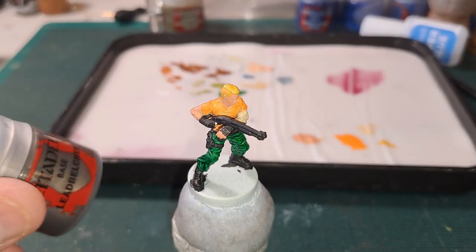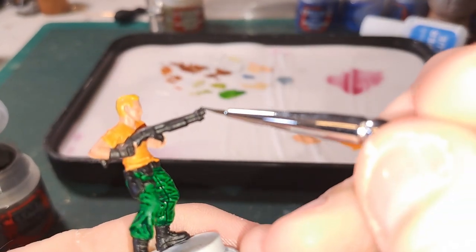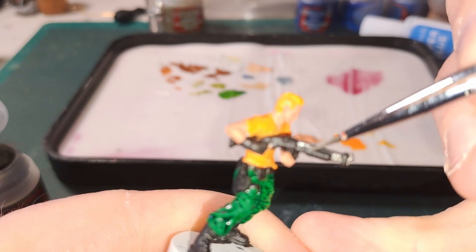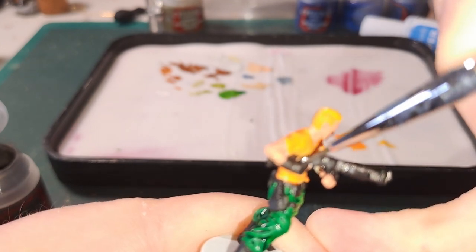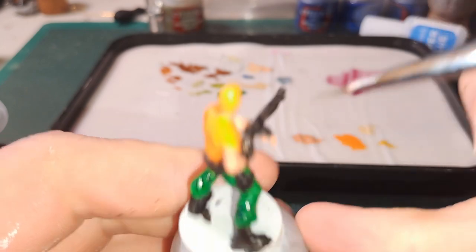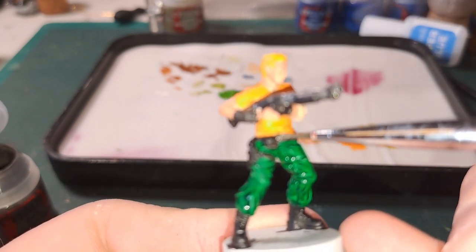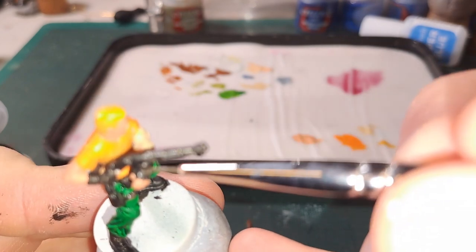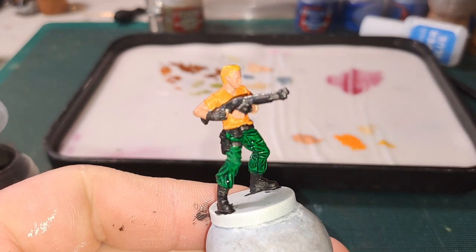Now we are going to go in with Leadbelcher and this is going to be all the metallics — on the shotgun, so this bit here, the barrel. Keep the pump bit as black. This part of the barrel and around where the hand is can be black. This is also going to be on the buckles — his belt buckle, his leg buckle and also the back of his gloves. I'll finish that and we will be back.